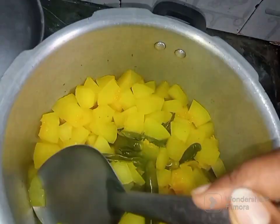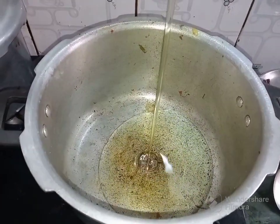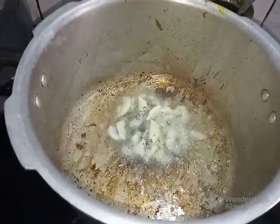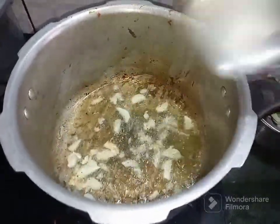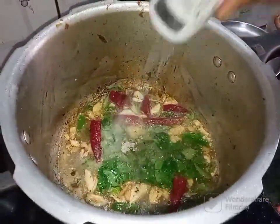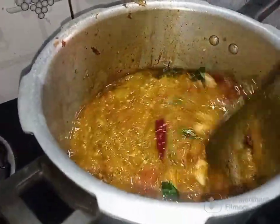3 tablespoons of the cup of tea. Add a small bowl of tea, add a bowl of tea. Add 2 tablespoons of tea. Add the dough and the dough. This recipe is a very good recipe.